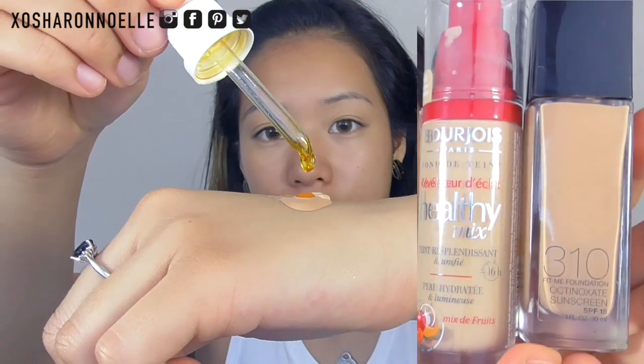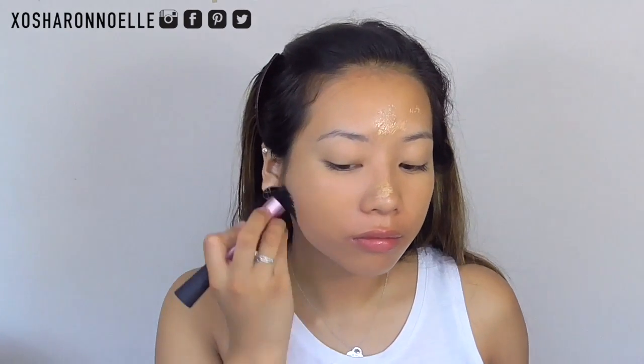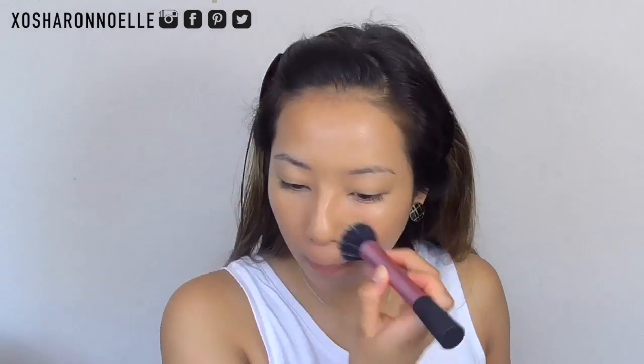For my foundation I'm mixing the Bourjois Healthy Mix and the Maybelline Fit Me with two drops of rosehip oil, because it gives the skin a really nice dewy feeling. I'm using my stippling brush to apply that to my face evenly.